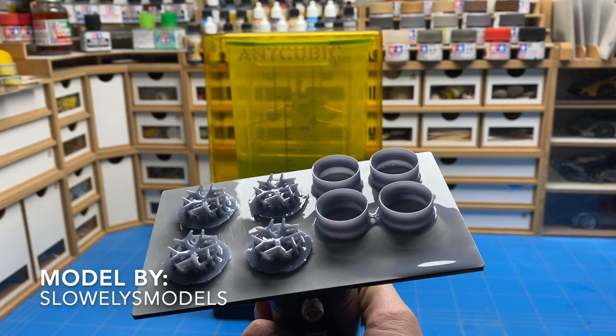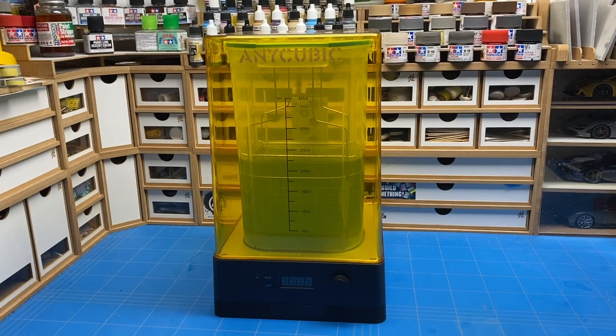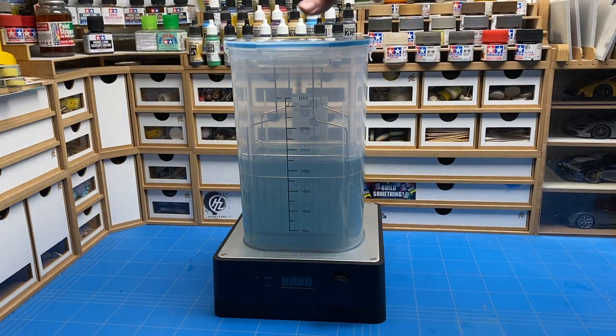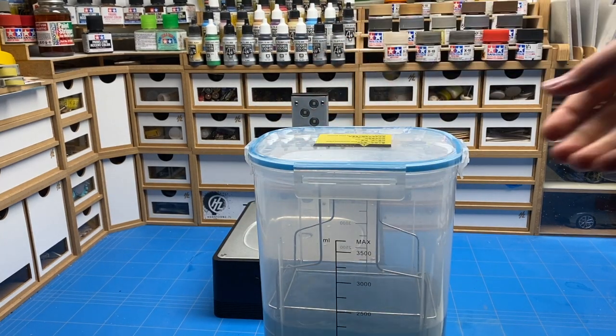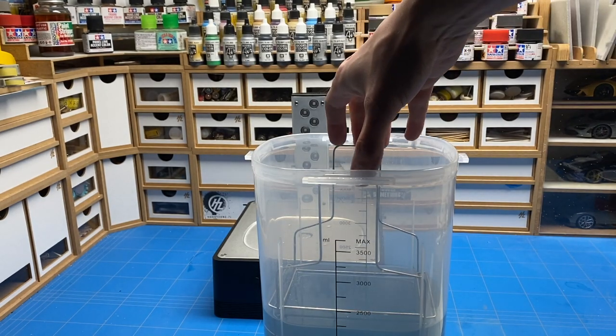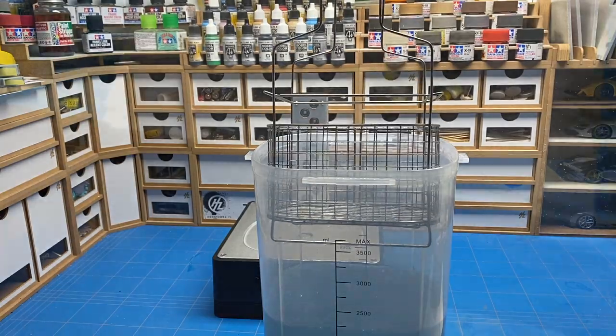The prints are still full of resin and need to be cleaned up. Normally for this cleaning process you would need a bath of isopropyl alcohol and preferably an ultrasonic cleaner as well, along with a UV curing lamp — I use one for fingernail polish, but you can get any one you'd like. In this case, these are all replaced with the Anycubic wash and cure station.